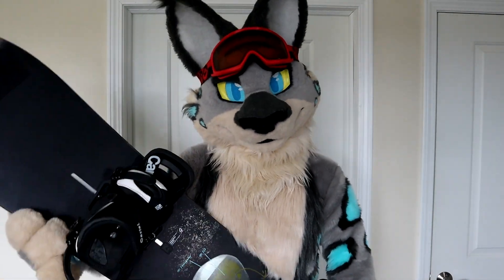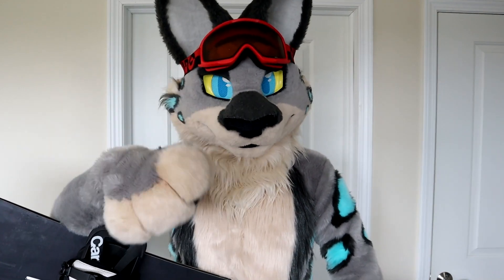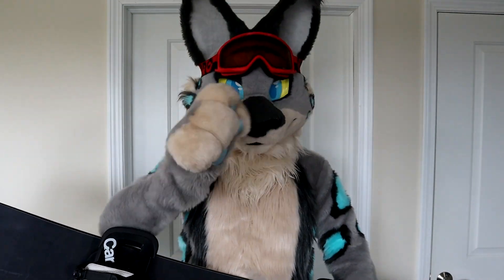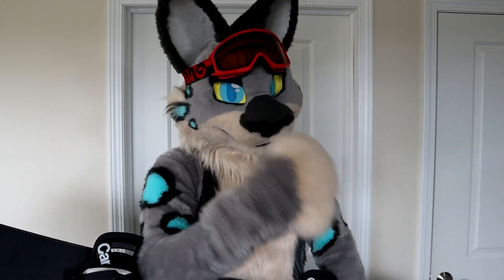Hey guys! So it's almost winter sports season — it's just right around the corner. So in order to get ready for it, in order to yeet this fluffy little butt down the hill, I gotta get in shape. So let's come up with some workout routines that will make that happen. There's gonna be two ways in order for you to see me go down the hill. Be sure to hit that subscribe button and follow along so that we can all get in shape together. Let's get right on to them then.